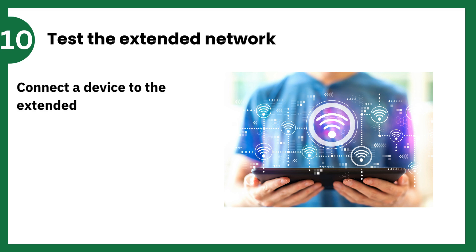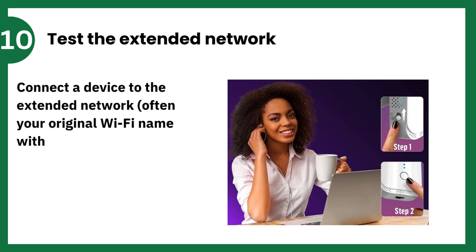Test the Extended Network. Connect a device to the extended network — often your original Wi-Fi name with _ext added — and confirm it works.